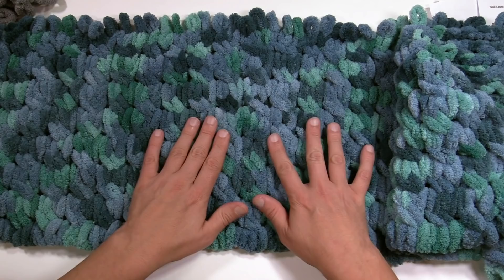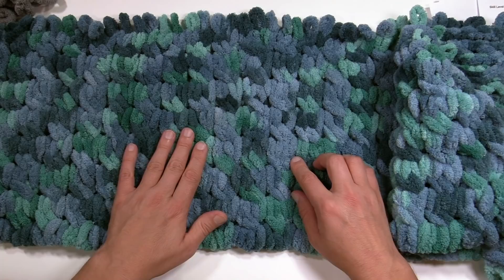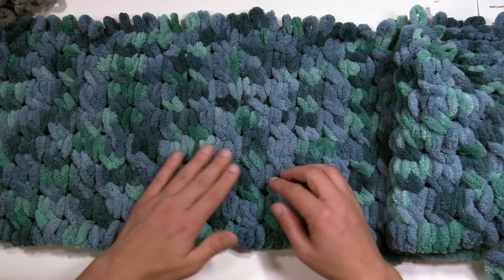Once we get this done and bind off, we're going to sew the edges together to form the cowl permanently in a circle. The cable stitch comes up, then jumps over — it works in sets of two. Even though there are 64 loops on this cowl, if you'd like to change the size you can go in sets of two. Every two loops is one cable set.